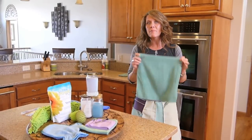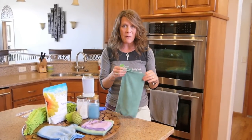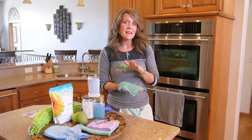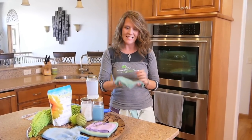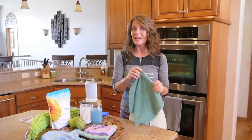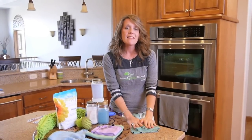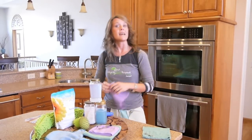If you're at all familiar with Norwex, you know about our amazing Envirocloth. This is our everything cloth. It replaces virtually every cleaner in your home. What sets it apart from other microfiber you can buy in the store is the size of the fiber — the Norwex microfiber is guaranteed to be at least one one-hundredth the size of a single human hair. The amount of fiber and density of the cloth is about 1,800 miles of microfiber. And the silver that's embedded right into those fibers makes the cloth anti-bacterial.